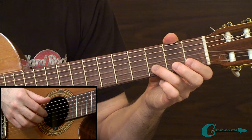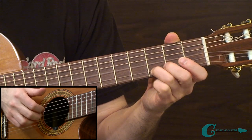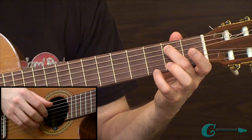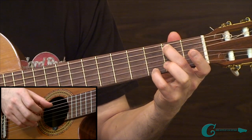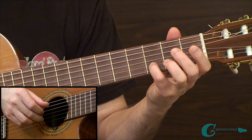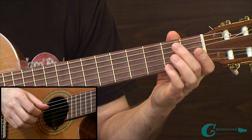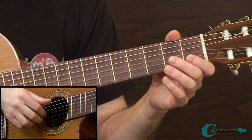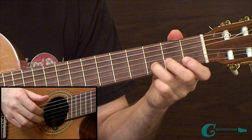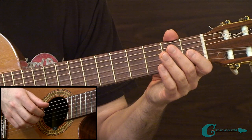Moving on to the second measure, I've got this two-note chord between the 3rd and 2nd strings, and I'm using index and middle fingers to pluck on that idea. Then I'm going to work my way to these open strings and go over the larger span between the 5th string and 1st string — a low B and a high G. I'm walking down there on the 2nd string D into open 2nd string B. Then I'm plucking the D to the open B string.